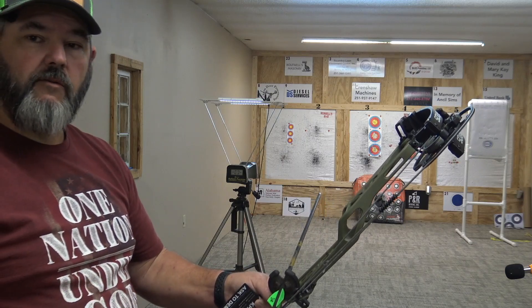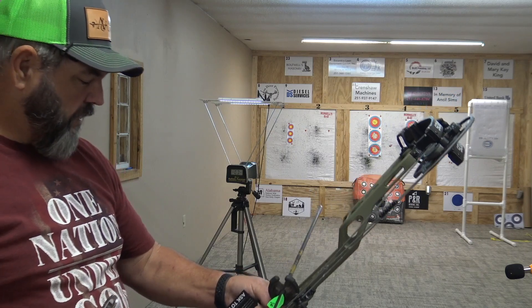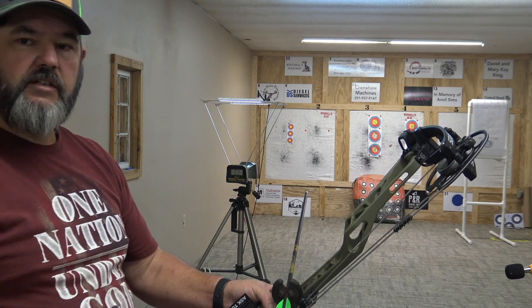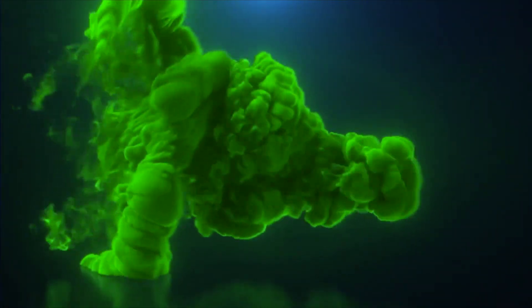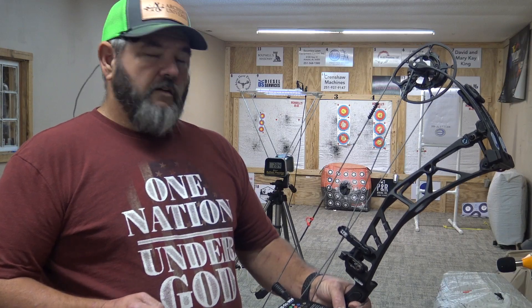We're here at World Champion Outdoors in Admiral, Alabama — a local Elite dealer. They have the new Ethos Kairos and Allure in stock, so today I'm going to go through each one to review.